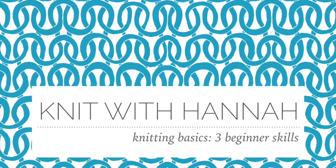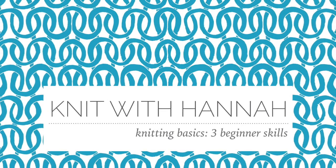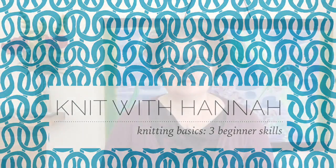Hi and welcome to Knit with Hannah. We're talking more about knitting basics today — specifically the three knitting skills you need to start knitting. We're talking about the three knitting skills you need if you're an absolute beginner knitter.